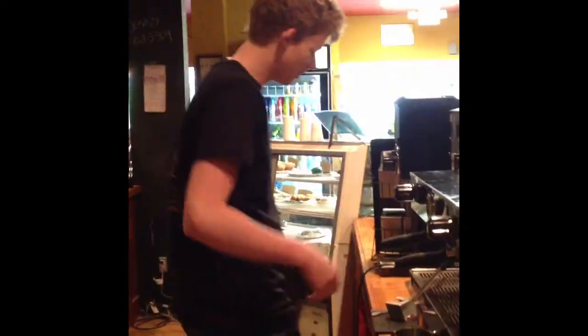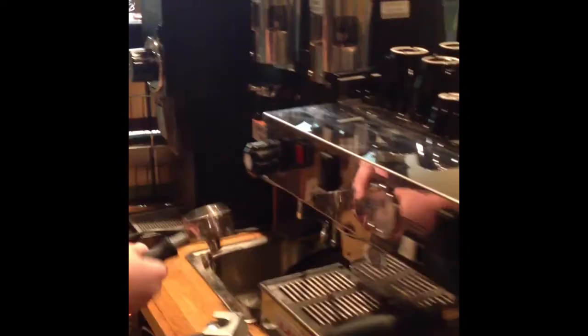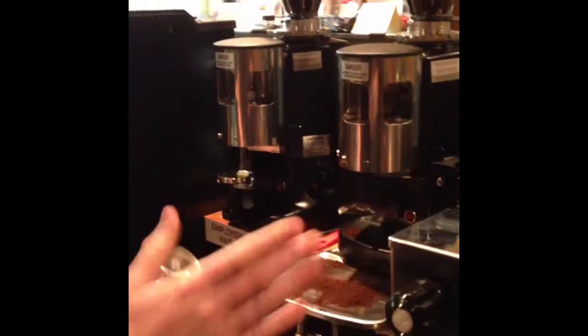This is Andrew from Darcy's here to teach you how to make a latte. We start by moving from the machine and starting the grind.